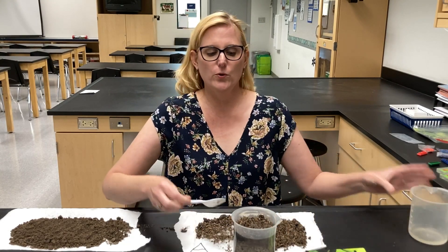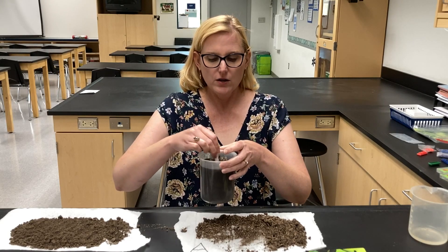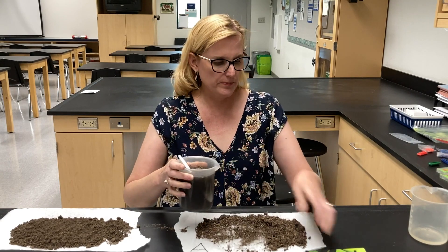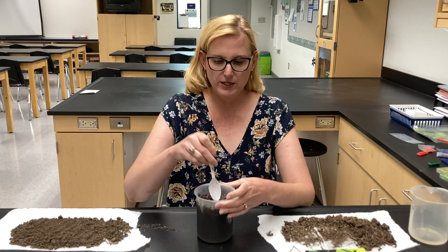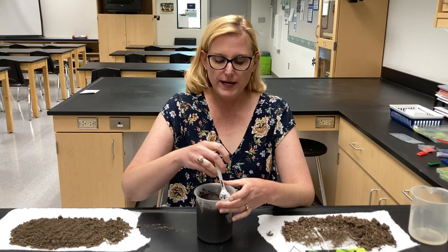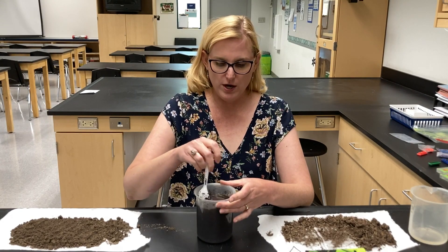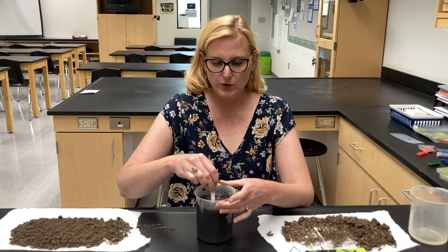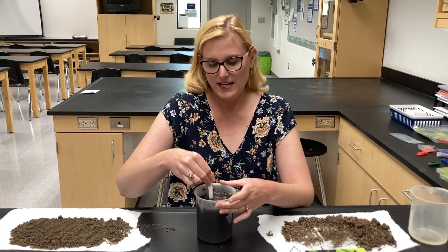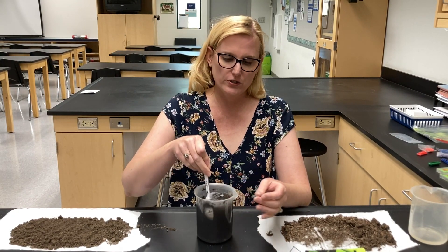For the soil samples here, we are going to mix with water — I'll use tap water for this one, and distilled water for another part to test the pH. We mix one part soil to five parts water, stir it up really well, and we're going to check the ions as they come out of the soil into the water solution.